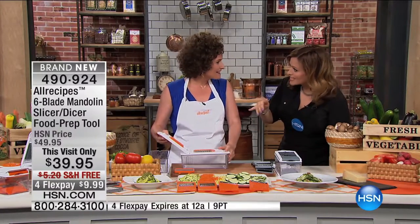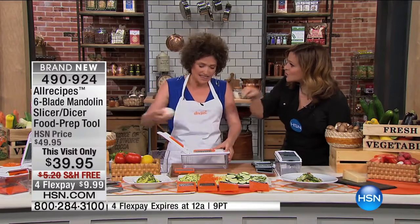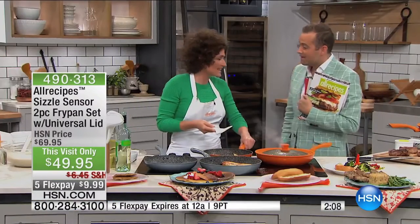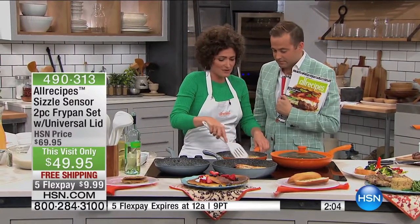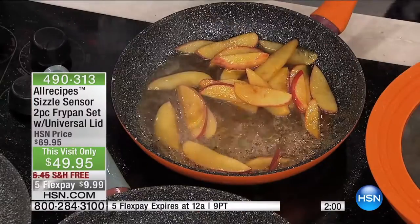People turn to All Recipes every single day to inspire them. This is going to inspire you to get the food at home and make it. It really is. Because that's what All Recipes is about — it's about really being accessible. We have over 50,000 recipes on our website, and I am so excited. I feel so lucky because I get to see all of them come in and get so many ideas for dinner.